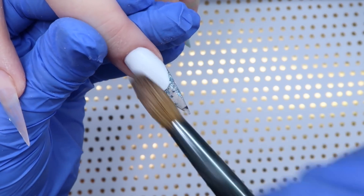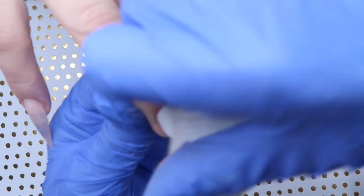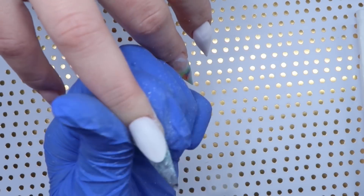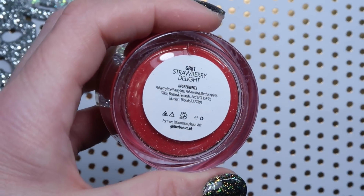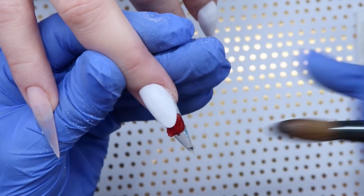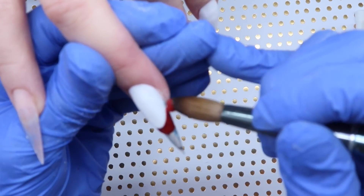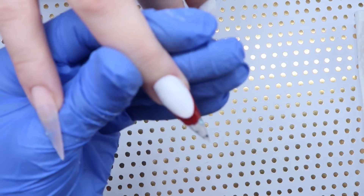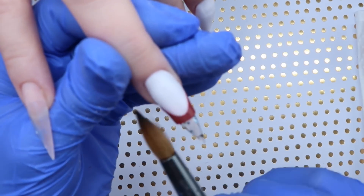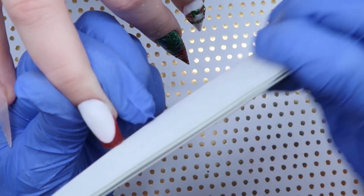I've let that dry and now I'm coming in and filing that ledge - it's completely dry at this point. I've worked on a couple other nails and came back to it, so I'm filing the line so it's really really straight, with a ledge that's even all over. Then I wipe off all the dust and come in with this beautiful red from Glitter Balls called Strawberry Delight, applying it and pushing it up towards the ledge trying not to overlap it. I'm going to encapsulate this nail and add clear now just so that my ledge is really really thick.